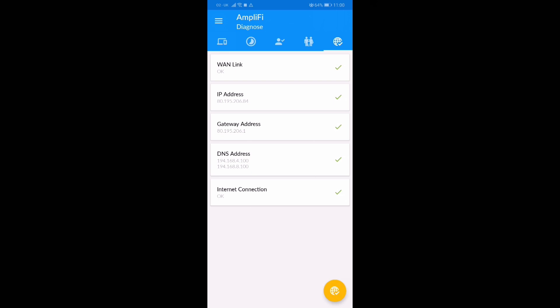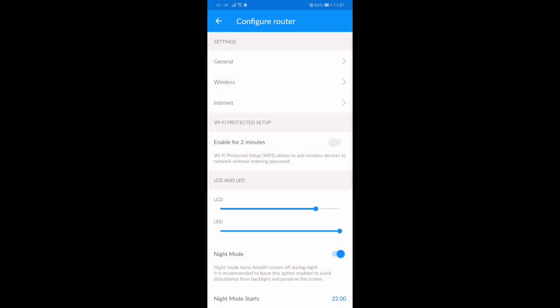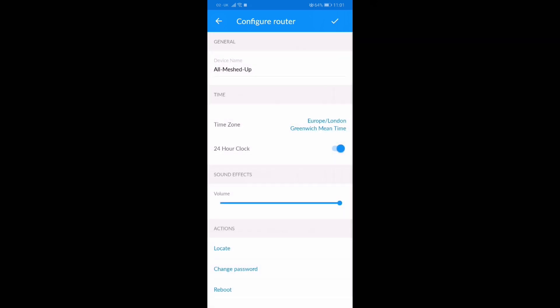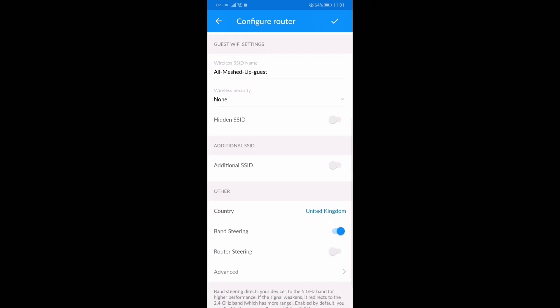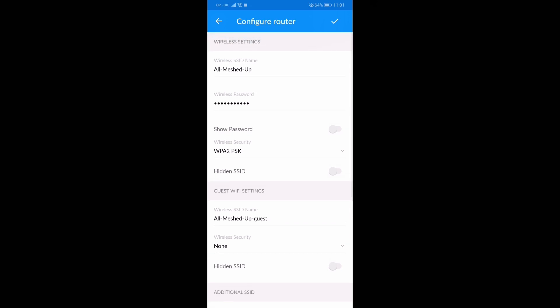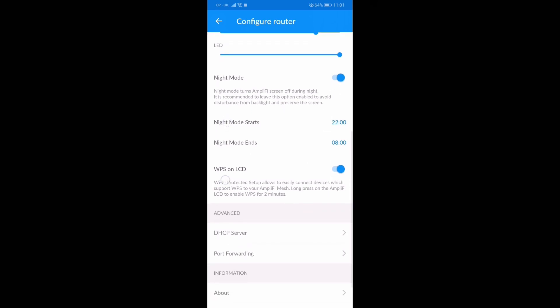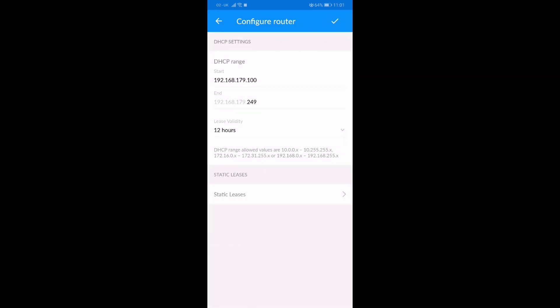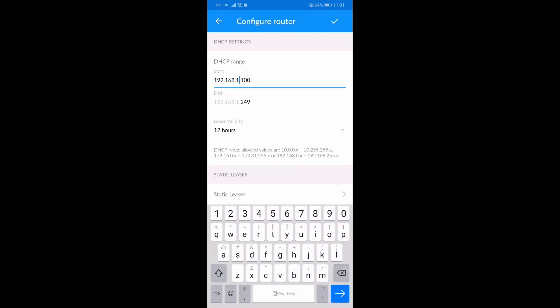You can go through all the different options: enable guest accounts, pause the internet on select devices, change IP addresses — you can do pretty much everything you need. The settings are really comprehensive. You can even change the intensity of the LED on the bottom, turn it off, or set a nighttime mode so it will dim or turn off totally. The same applies to the display on the front. You can also change your DHCP range and IP address.